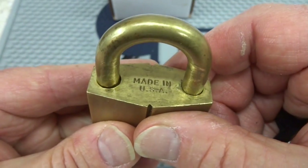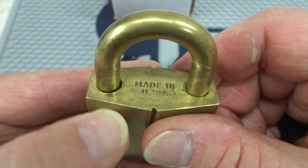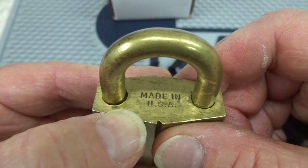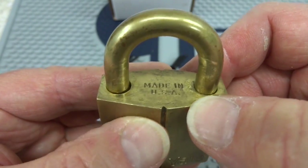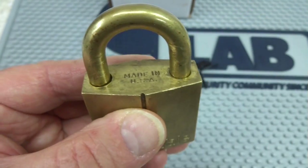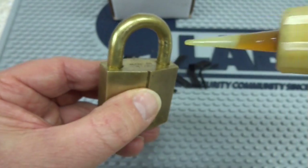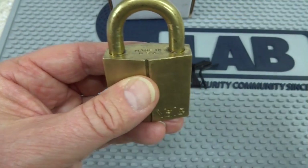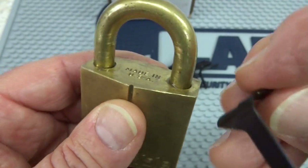The other thing you want to check to give yourself a good chance of success is look at the size of the gaps. On the left side, you'll notice a very wide gap. On the right side, it's really tight. We want to try to shim the tight side first, and to help guarantee it, go ahead and give it a little bit of lube. That'll make your job just a little bit easier to squeeze these tight shims into that tight space.